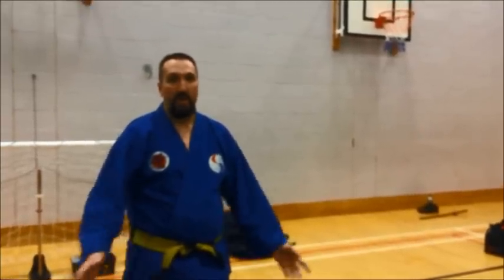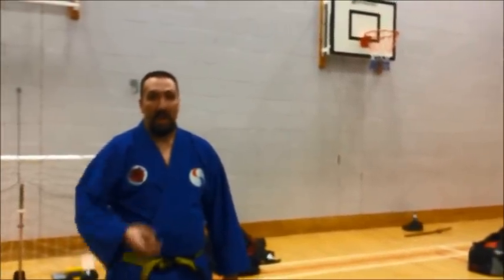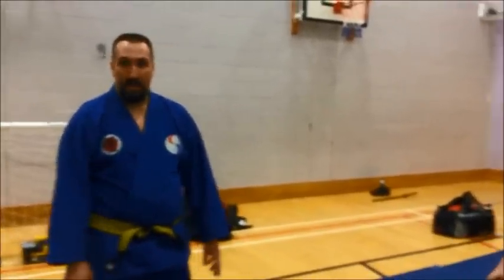Good evening. I'm going to show you a fun technique this evening — nothing hint to it, no karate jitsu — it's just a technique we did recently, a bit of fun. There are going to be two parts to this video: the standing part is going to be a little bit of Kyushu, and the grounded part is going to be an arm lock.